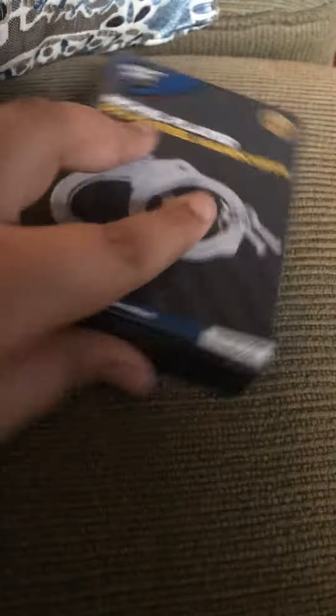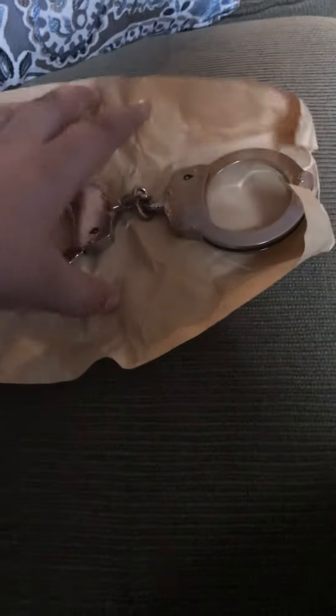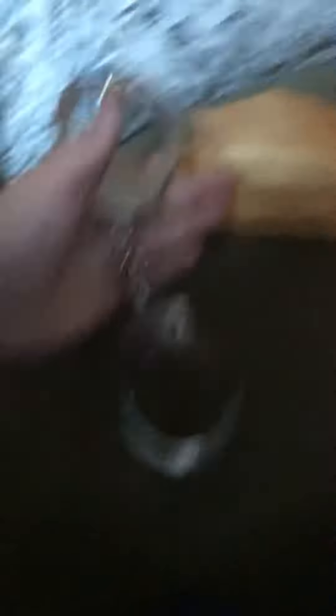Nickel plated solid steel — let's open it up. And there they are. It comes with one key, two keys — I don't care.